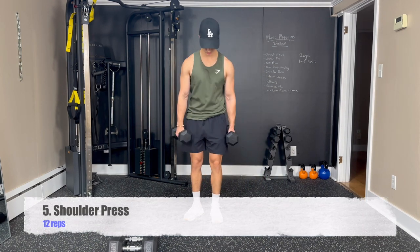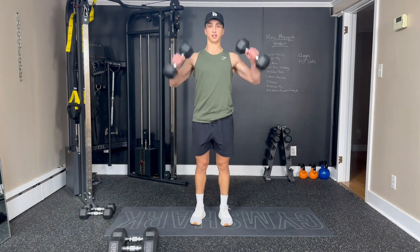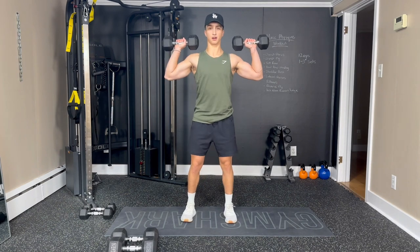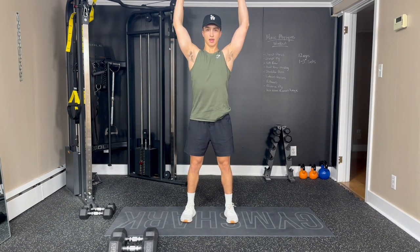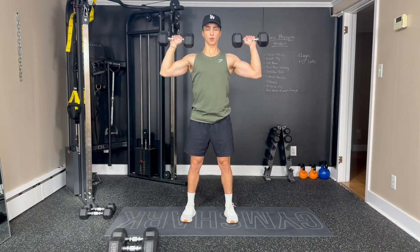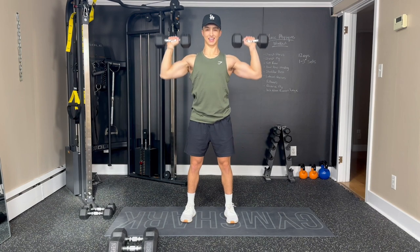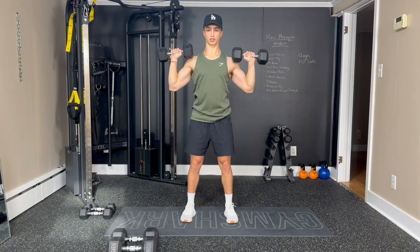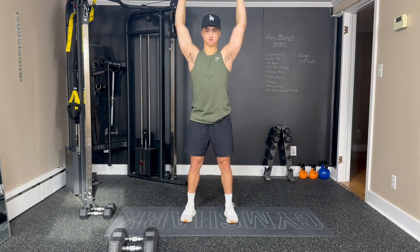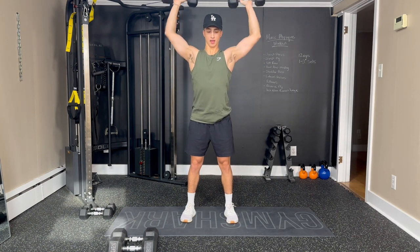Now we're moving on to a shoulder press. You can adjust your weights if you need to. Twelve reps, arms up by our sides, shoulder-width apart, nice and sturdy. Breathing out as we press, in on the way down. Two, three, four. Five — you can keep the weights on a slight angle if that's more comfortable for your shoulders. Six, seven, squeezing our core. Eight, nine, three to go. Ten — try not to let the ribs flare with the press. Eleven, and twelve.